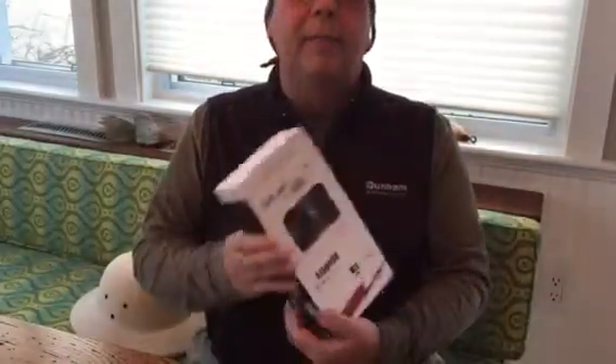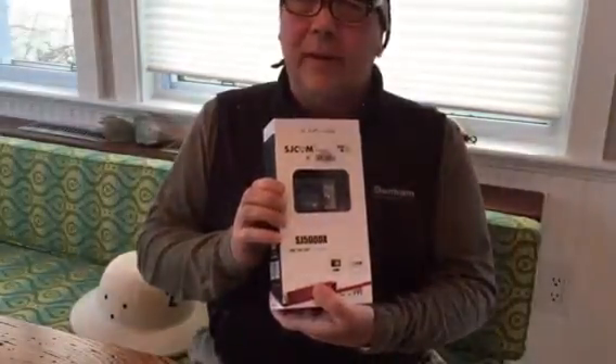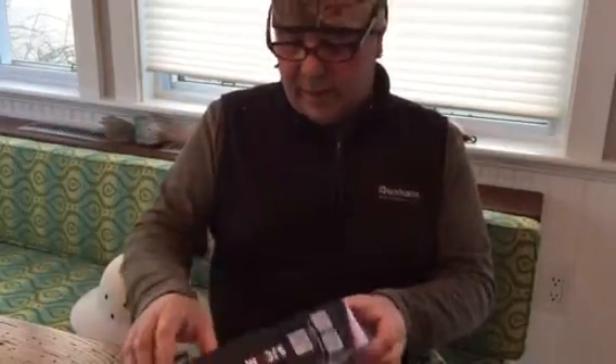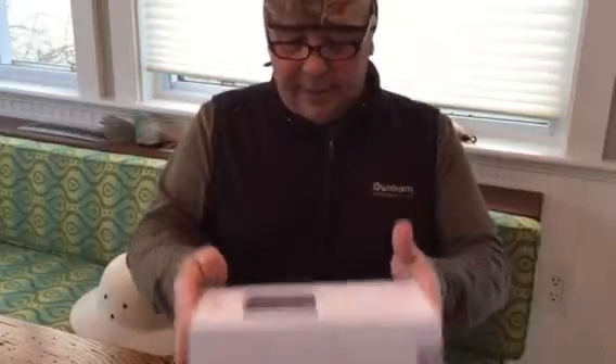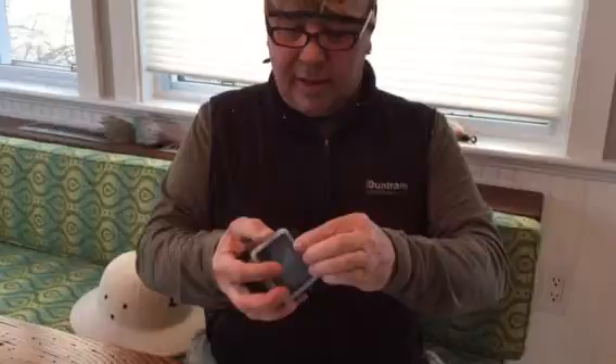We're gonna do the quick unboxing of the SJ 5000 X. I don't know why they call it a plus sometimes and then an X — they change the name all the time. But it has all the groovy stuff, it looks like a GoPro, they box it like an iPhone. It's already in the little case, it's got all kinds of groovy stuff.